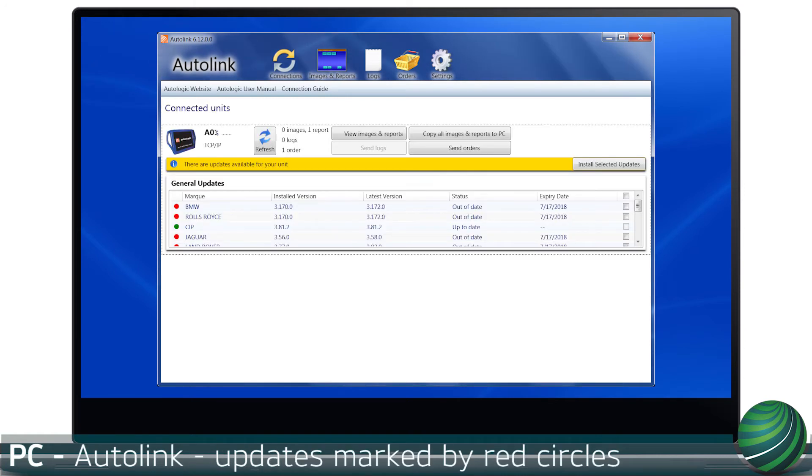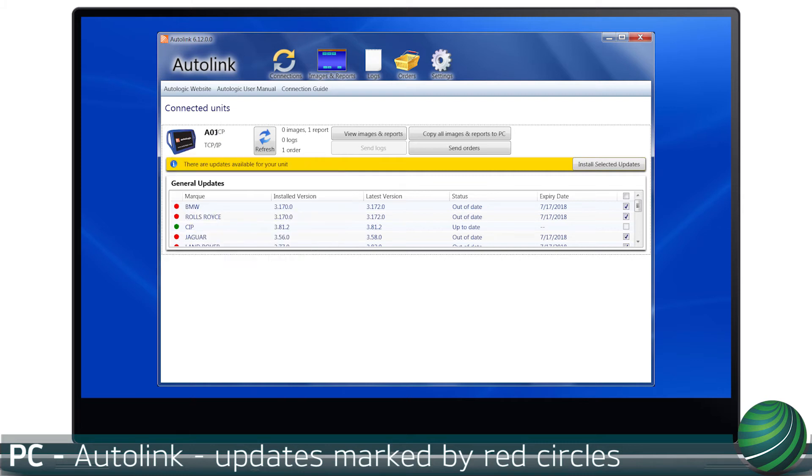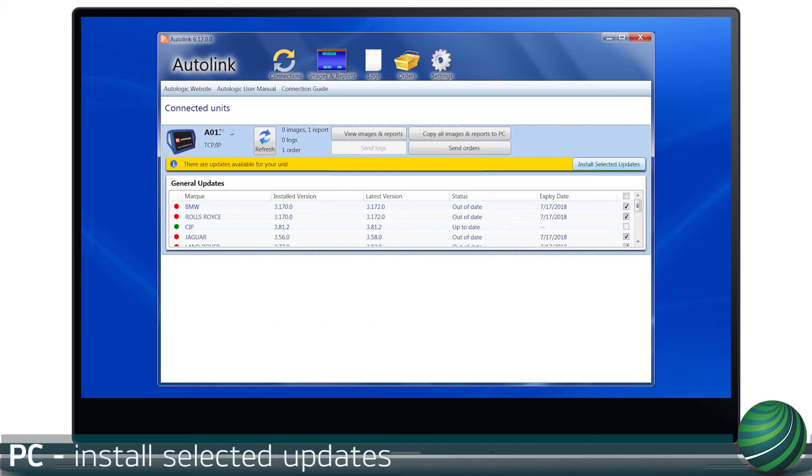Updates available for your BlueBox will have a red circle next to the manufacturer. Check the box for the update or updates you wish to install, then select Install Selected Updates.